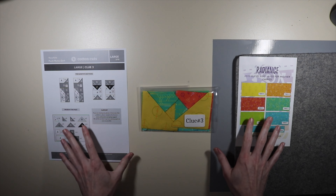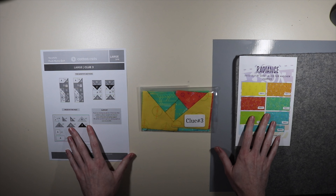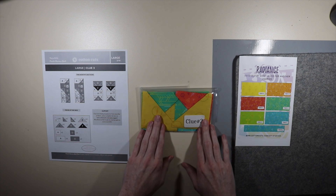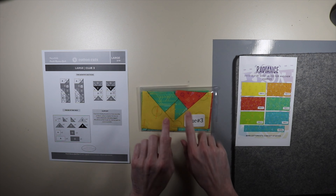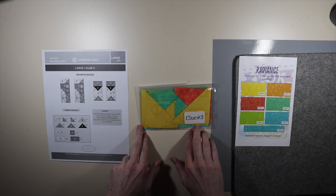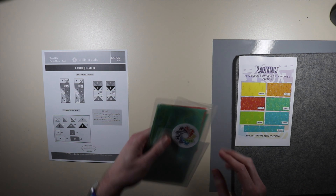I have everything that I need to work on clue three for the large Tree of Life Puzzle Mystery Quilt. I have my instructions here, my clue packet with all of the pieces, and then my fabric guide. Let's go ahead and open up clue packet three and see what all is included.